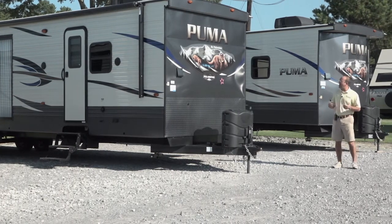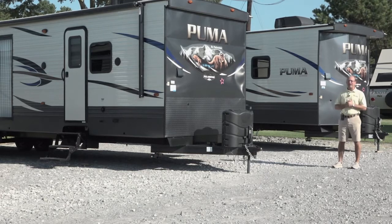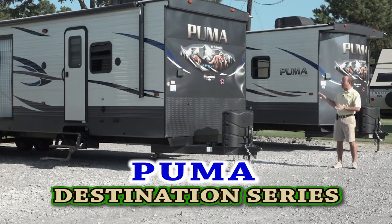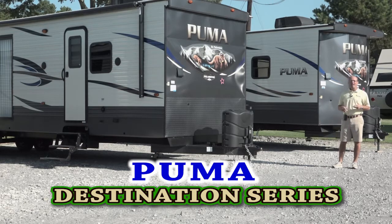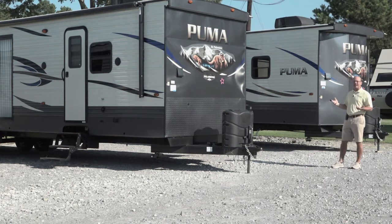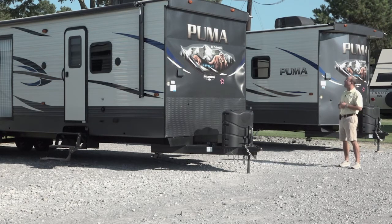We're here in July and today I want to talk about the park models that we carry here at Berryland Campers, specifically the Puma Park models. This is one of the brands we carry in a park model. We also carry the Sierra and Sandpiper Park models and we keep both of those in stock. They're going to be a little nicer, fiberglass and things like that. But today we're going to talk about the Puma.